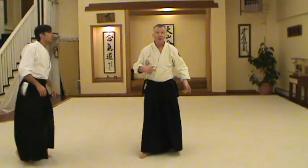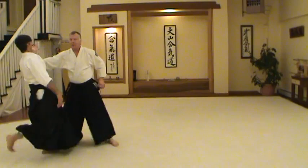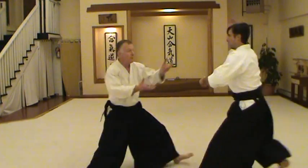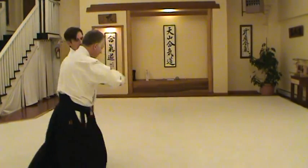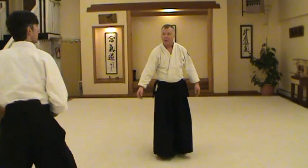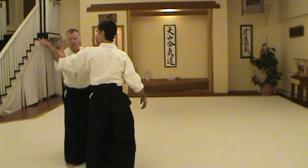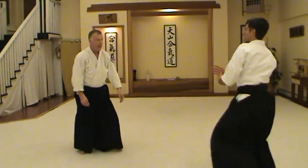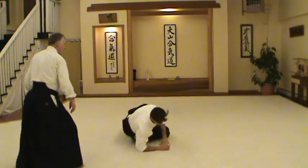Why would you enter like this rather than step back? Well, if you start earlier on in the attack, you can stop the attack before it gets started. If you're a little late, you're going to move back. Practically speaking, you should know how to do the same technique from both entering and stepping back.